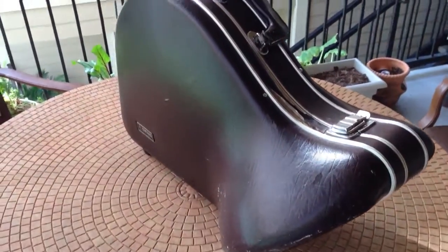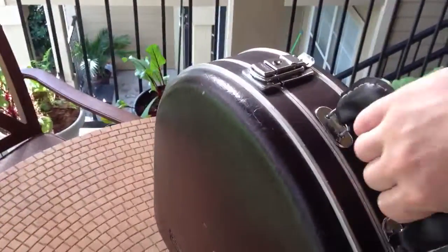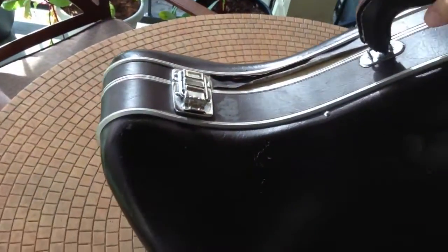This is the French horn case. Back side of it has a little bit of minor damage right here, but it's still a sturdy case.